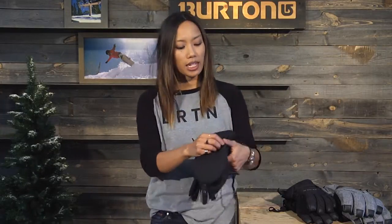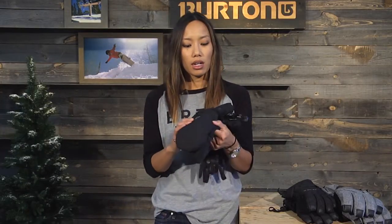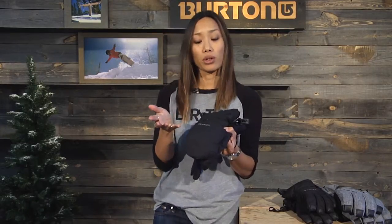These gloves and mitts have this little pocket here. So if you get too hot, you can open it up for ventilation, or vice versa — if you get really cold, you can put a heat pack in there for some added warmth.